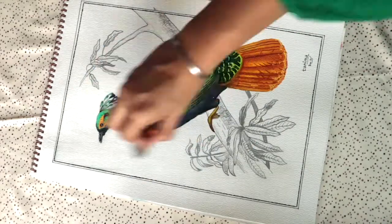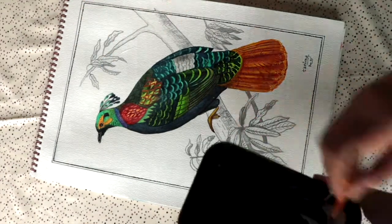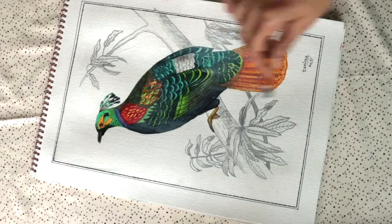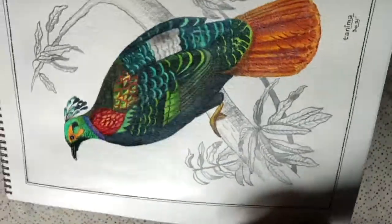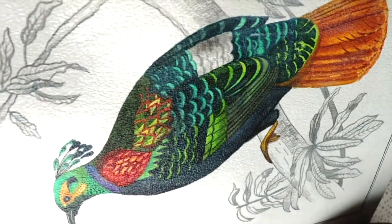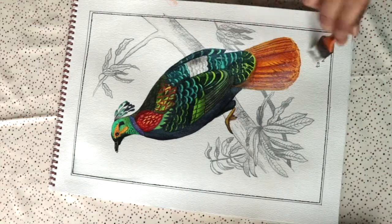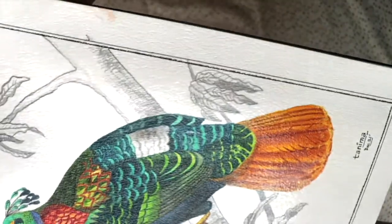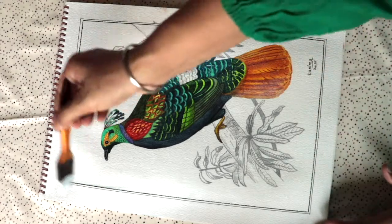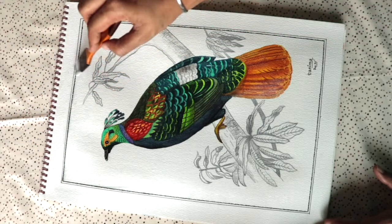I'm applying the Mod Podge over the whole painting. It looks a bit whitish but don't worry — it dries transparent. Just apply a thin layer over the whole paper and it gives you a proper shine throughout. The sheen looks very beautiful. With this I can actually frame my paintings without glass since they're waterproof — the paper becomes more resilient and will last longer. I'm increasing the life of my painting, and even if water is accidentally spilled, the painting will be completely saved.